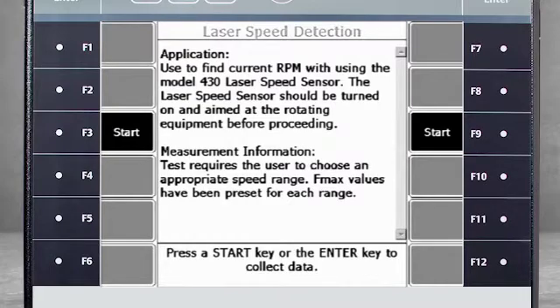With the speed sensor already connected to the analyzer, point the laser at a rotating part of the machine and push enter.